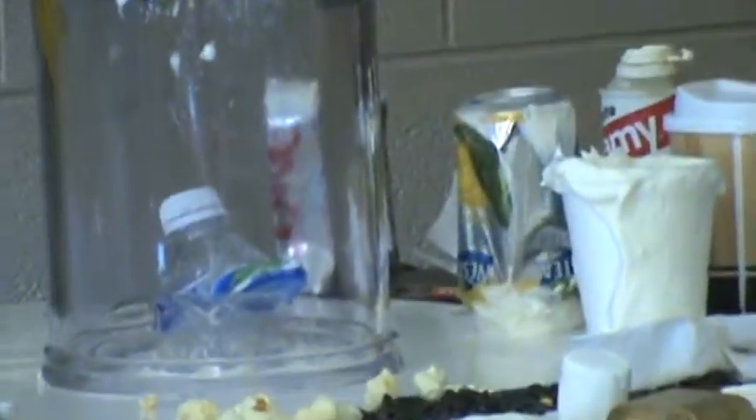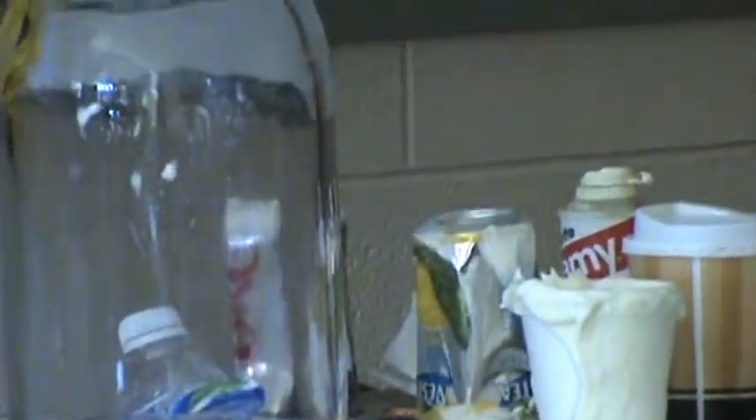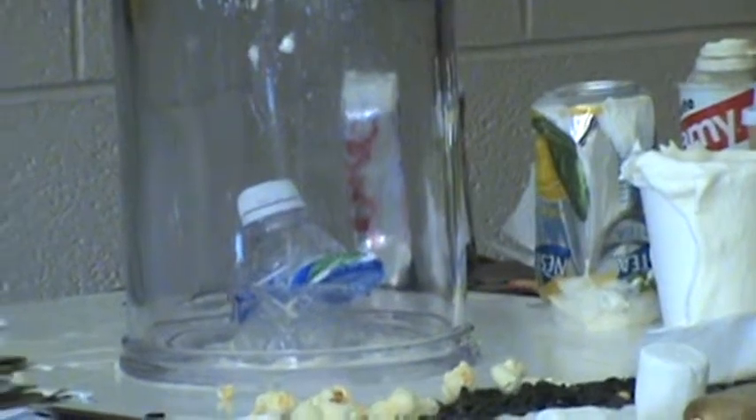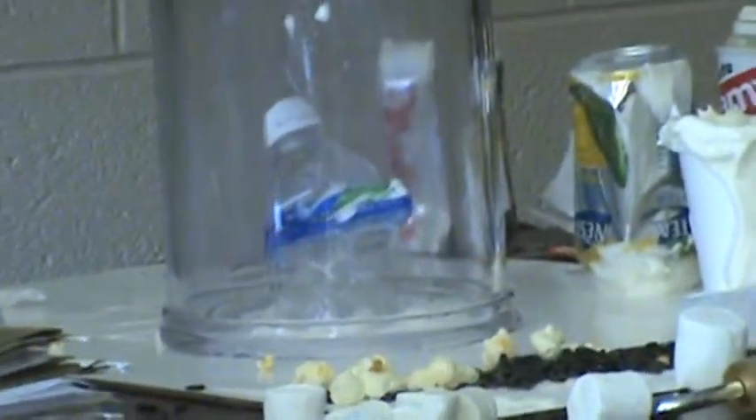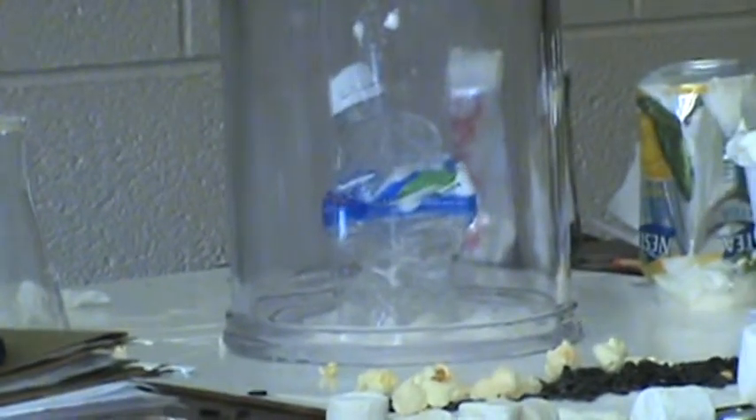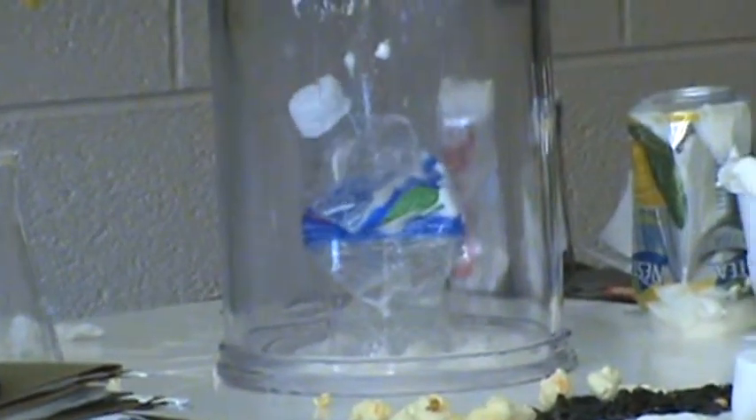Hopefully I can get a nice seal here. I'm going to use a little shaving cream — that should help. So what's happening? Decrease the pressure, and the volume of the gas that's trapped there is expanding.